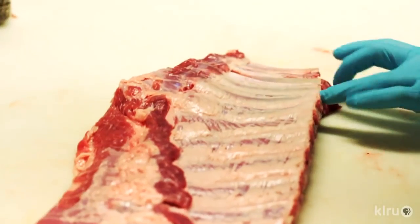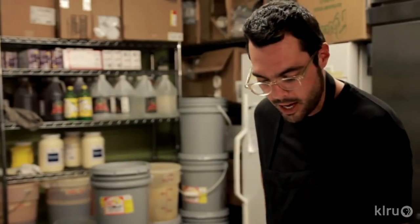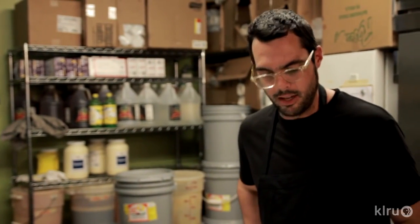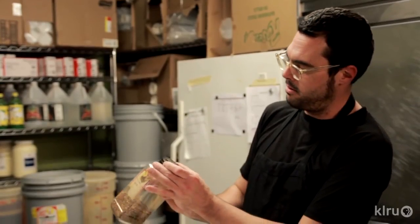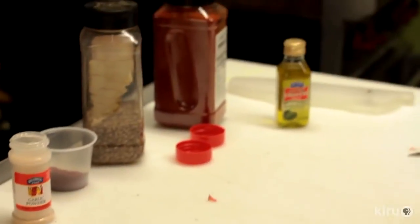Unfortunately we've got a couple bones poking through right here. A little term for that is called shiners — it typically refers to the other side, but in this case it's this side. Not much you can do about it, just gonna have to deal with it. It's an imperfect meat — well, barbecue is an imperfect thing to cook anyway. I think we're ready to put a rub on. We've got our rub made. I always like to use a shaker for ribs instead of just using a cup or throwing it on by hand.